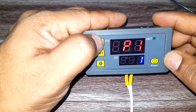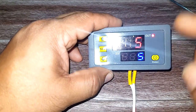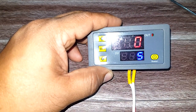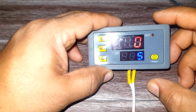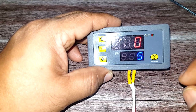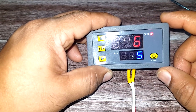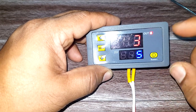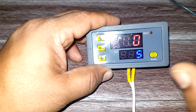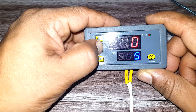Next is P11. In this mode, the output is on and the red timer is running. Once the timer finishes, the output goes off. The blue timer is also irrelevant in P11. So the output is on based on the red timer, and goes off after that particular time.